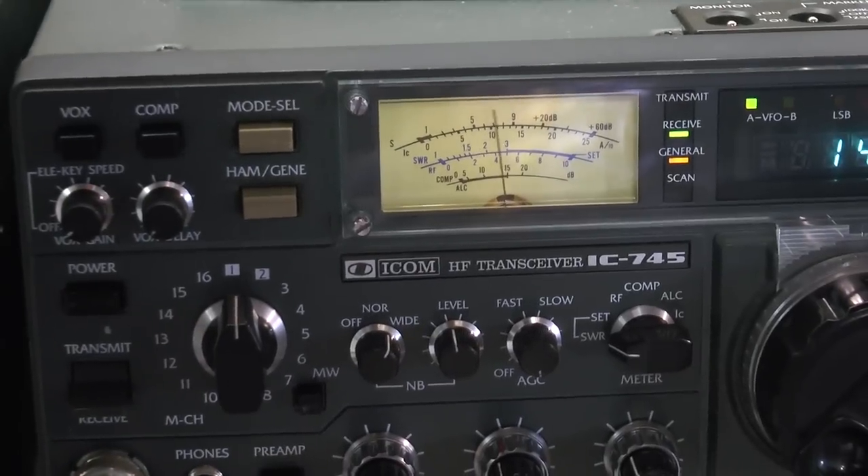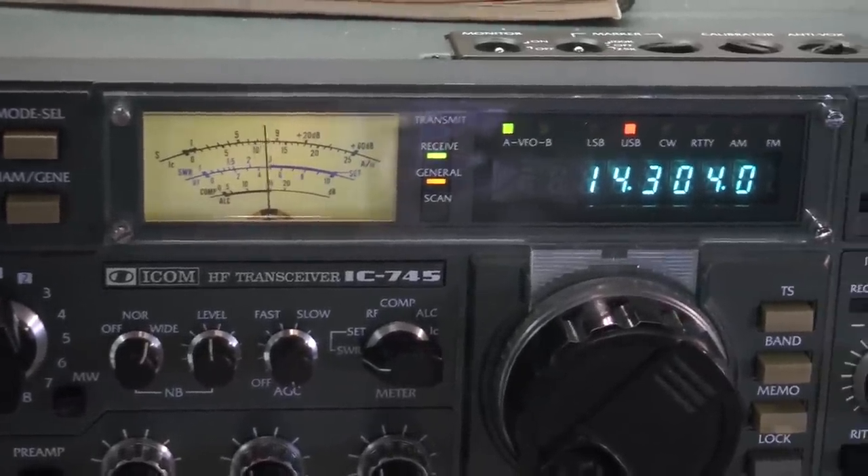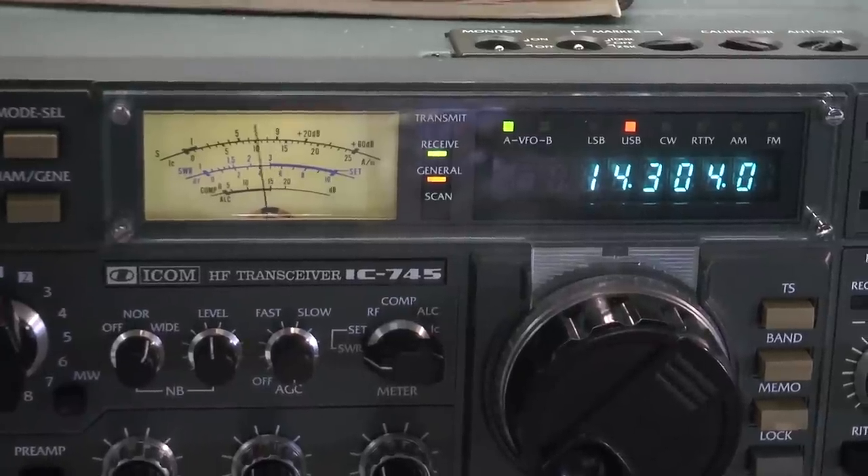Here are some receive signals picking up on 20 meters. Then I'll go up to 15 meters and try that out.